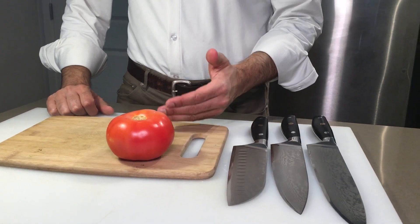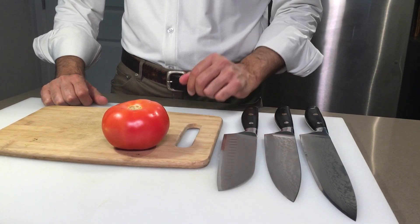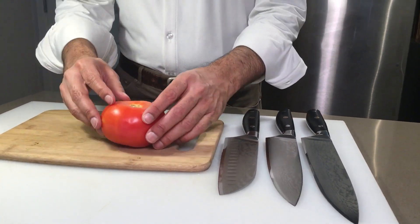Hey guys, we're gonna be doing the famous tomato test with our Kyoto knives. Here we have the 7 inch Santoku knife, the 8 inch chef knife, and the 9.5 inch chef knife. Let's see how sharp these babies are.